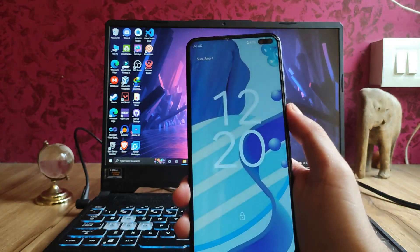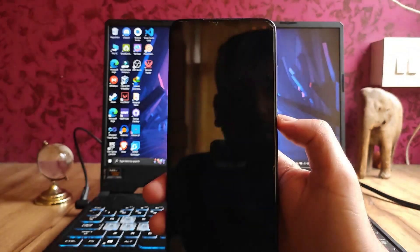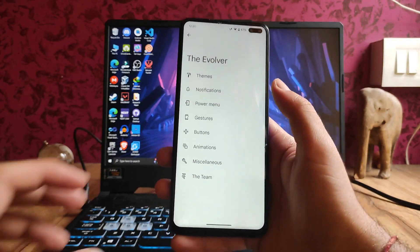Then we get to see the screen-off animation — this is how it looks. The scale animation is also available, but it's not really of much use.